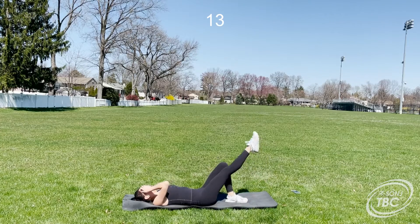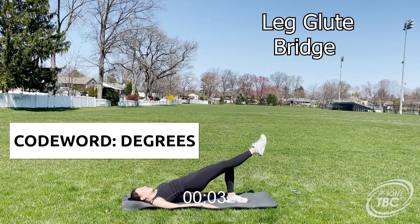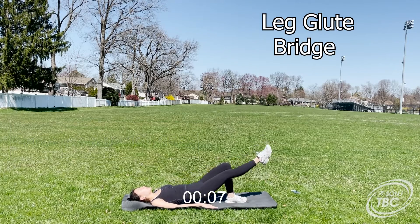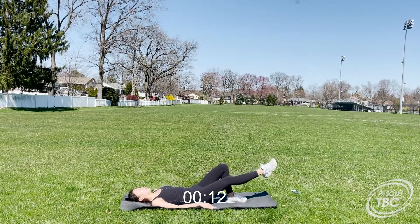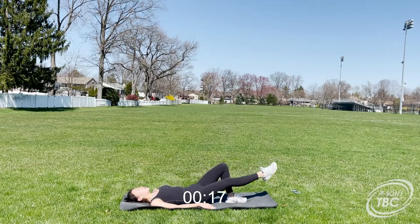For this exercise we'll be doing one leg glute bridges. Lift your leg 45 degrees and make sure to keep your glutes squeezed as tight as possible, as well as lifting them as high as possible. Stay at the top and squeeze for a brief moment. To make this easier, a modification you can do is keep both legs on the floor and do regular glute bridges.